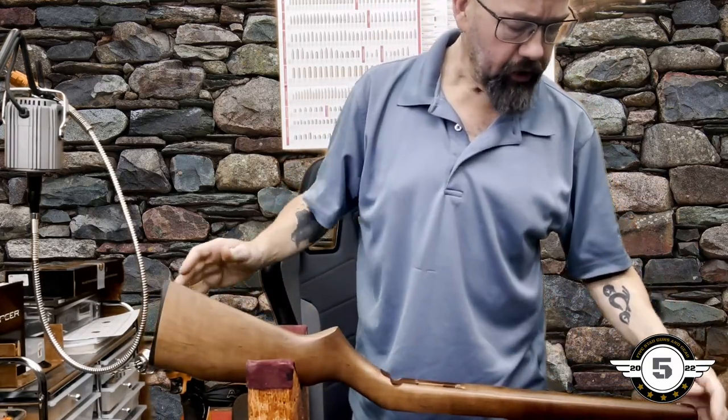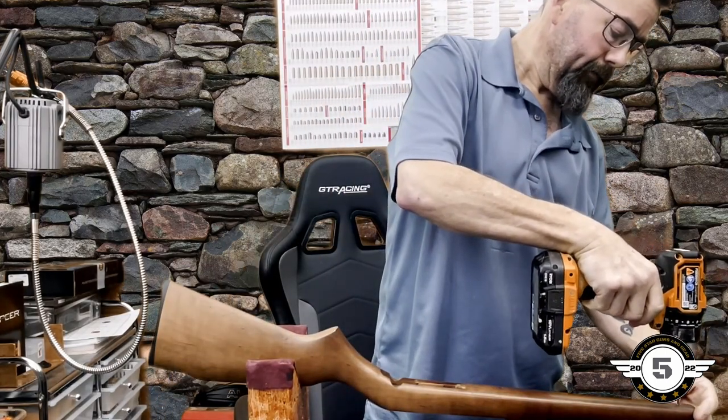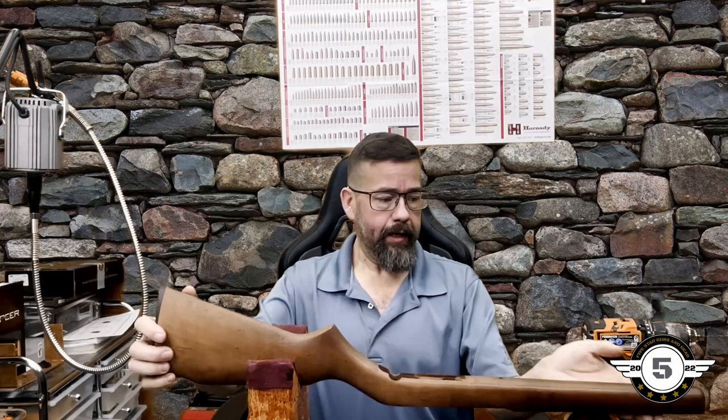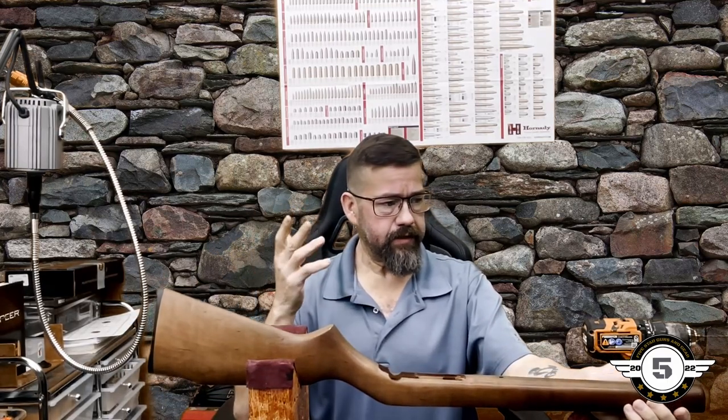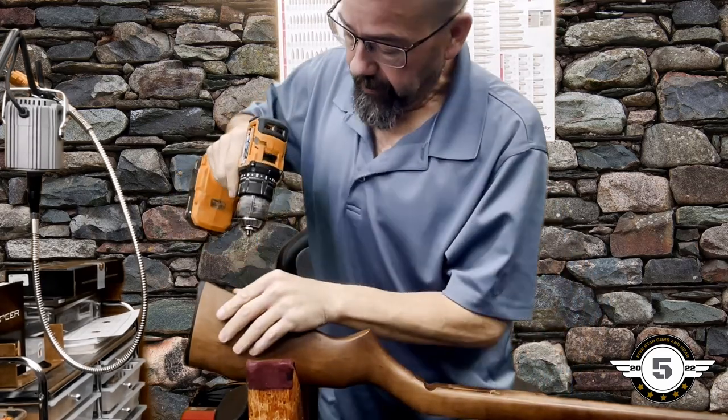Just do the best you can to keep the drill as level as possible. I've done enough of these that a lot of times I'll clamp the stock in a padded drill press vise. Most of you probably don't have a drill press, so it can be tricky — you can also chuck it in a regular vise. For camera purposes, we're doing it here on the bench to show you don't need a lot of specialty tools.